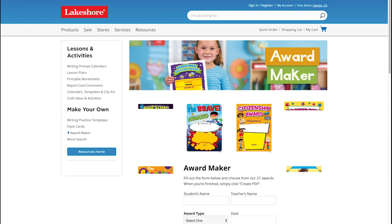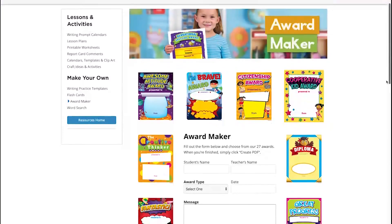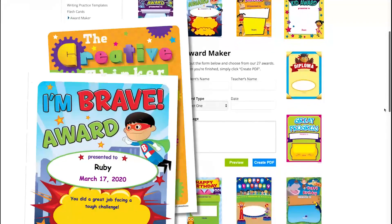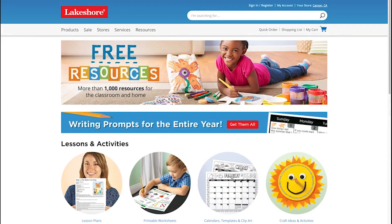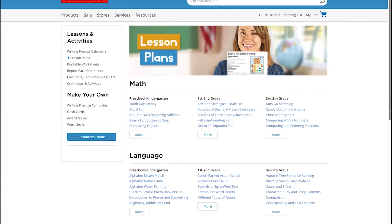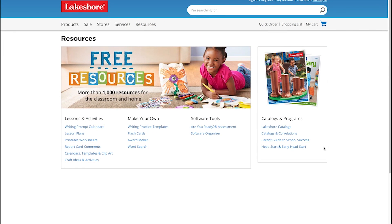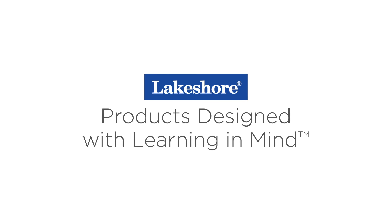You may not be their classroom teacher, but don't forget to celebrate their successes with our award maker. Choose from our colorful selection of templates, and fill out the boxes to help children feel proud of their accomplishments. There's lots to do on Lakeshore Learning's resources page, including full lesson plans that can be adapted for home use. We hope to continue to be your resource for learning at home.